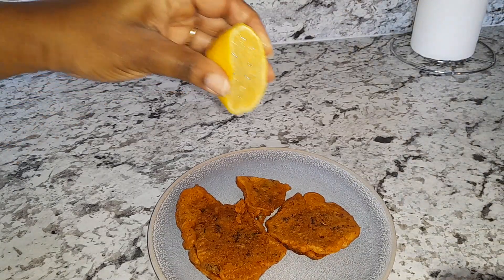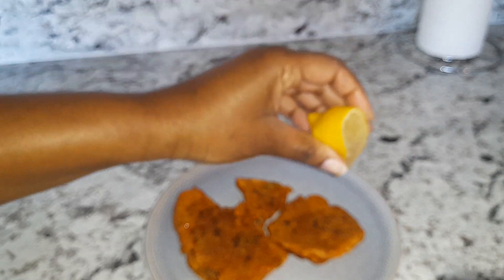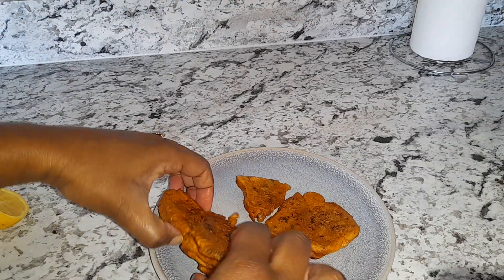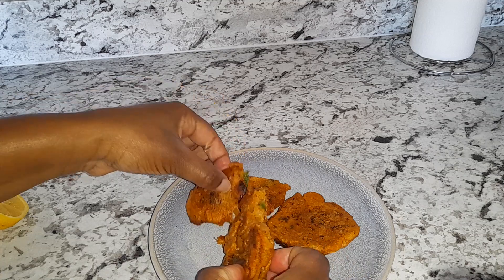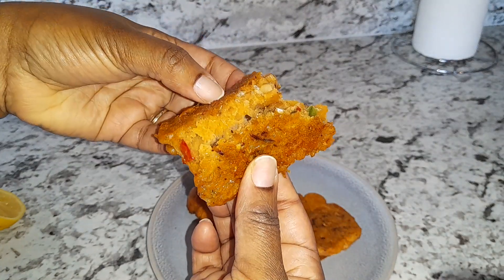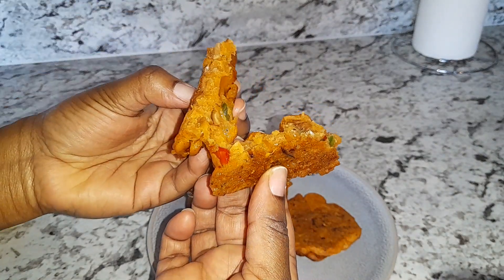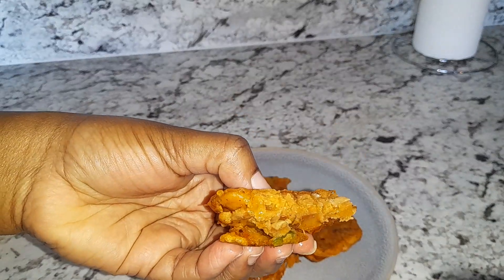Let's go ahead and squeeze some lime juice. Look at that. There you have it.